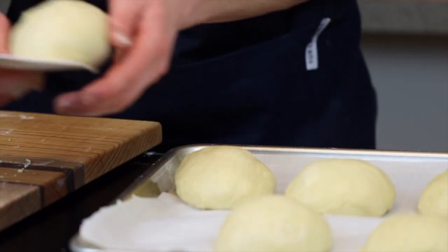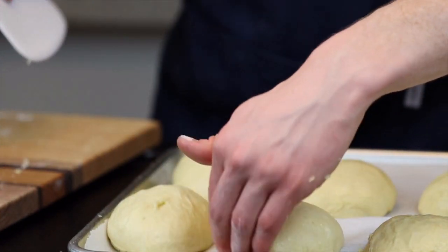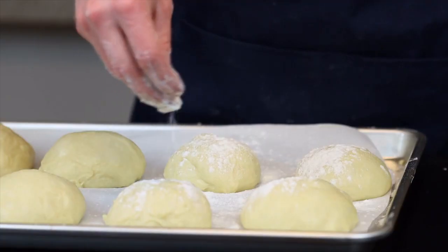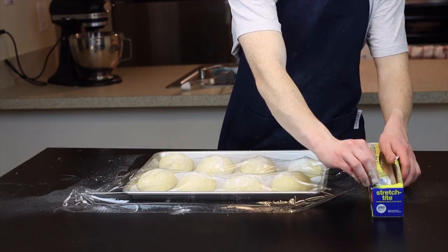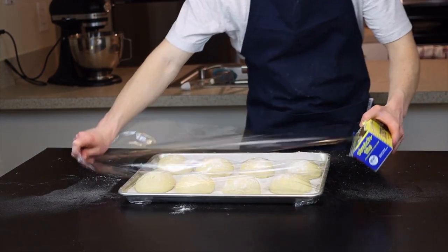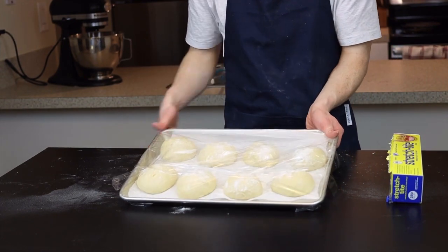As you form the dough balls, place them onto a baking sheet lined with parchment paper for a very brief second rise — this one's optional depending on how dense or fluffy you like your buns, but I usually let them rise for at least 10 to 15 more minutes. Dust them all with a generous amount of flour, because the last thing we want is to ruin these beautiful buns by letting the plastic wrap stick to them. Then cover the tray in plastic wrap to prevent the dough from drying out.